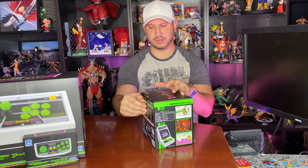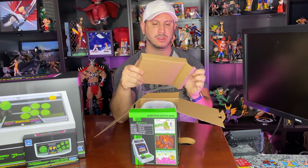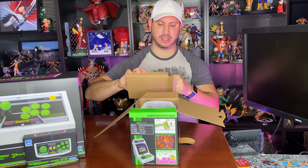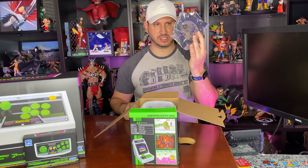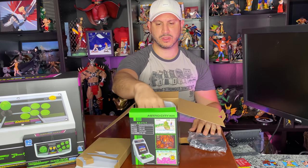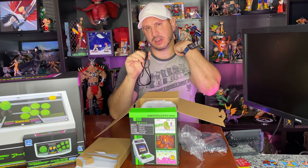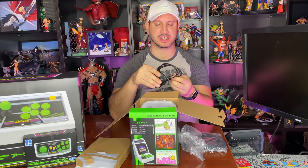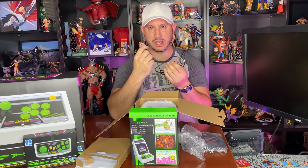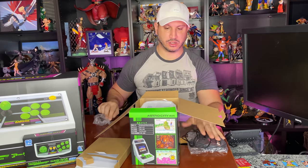Starting with the unboxing — simple packaging. Inside you've got an HDMI cable, which is great because this does HDMI out. Looks like a six-footer, pretty cool if you want to connect it to your TV. You also get a USB cable — people were hoping this would be battery powered like the New Wave Toys arcade replicas, but unfortunately it requires micro USB for power.